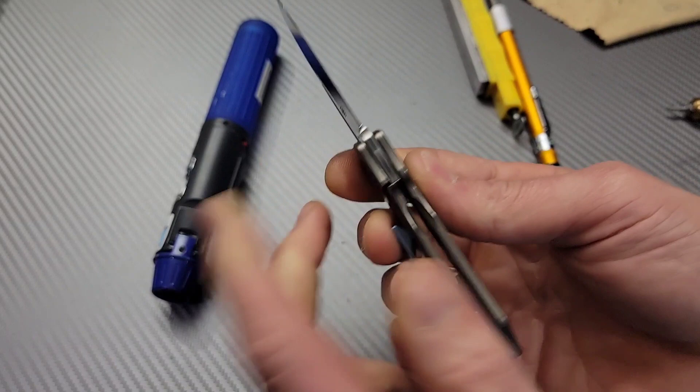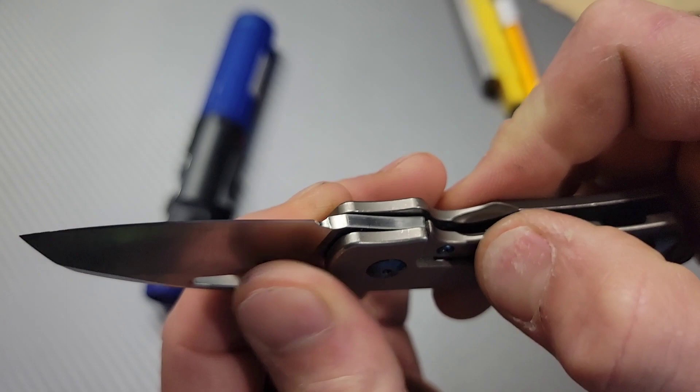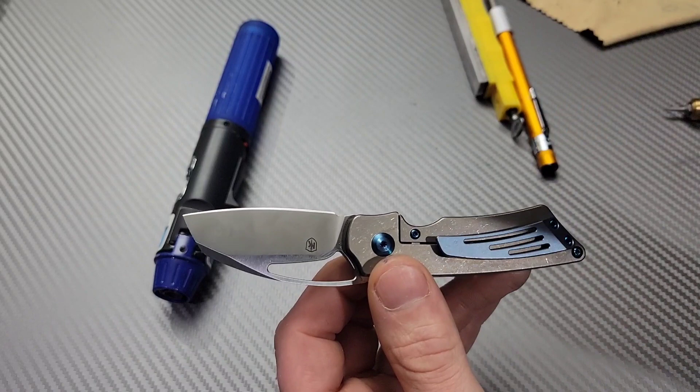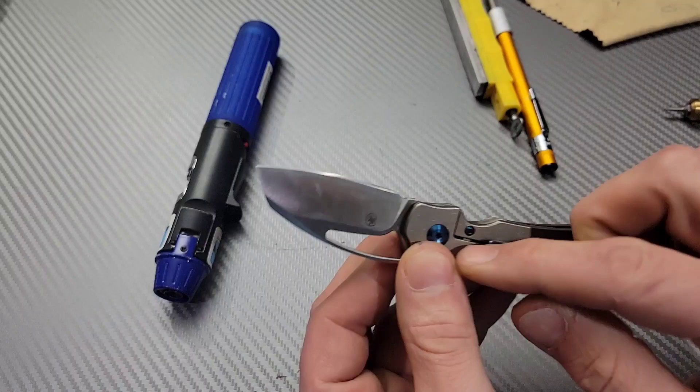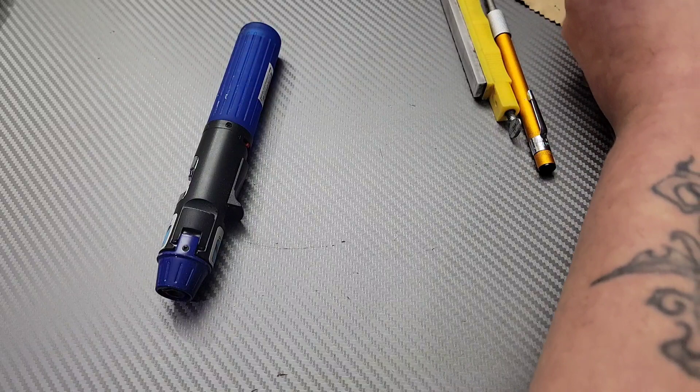One way you can find out: if you have this issue where you're getting play right there, you can put a little tension on your lock bar. If it goes away, then strengthening your lock bar pressure will get rid of it. But if it will not go away even if you put pressure on the lock bar, then it's most likely in the pivot and this isn't going to work. You just got to figure out what the issue is and then figure out how to fix it accordingly.